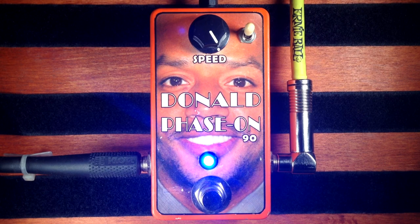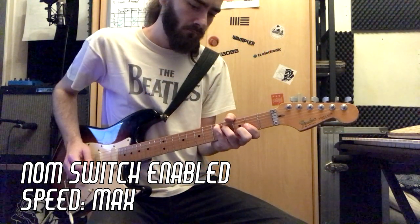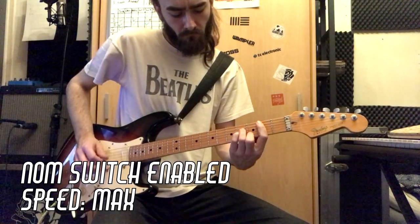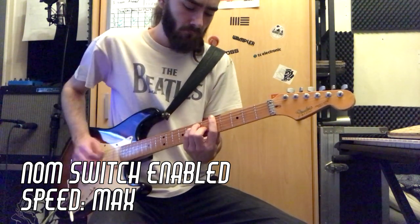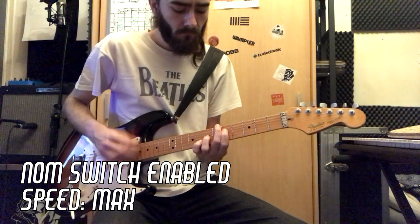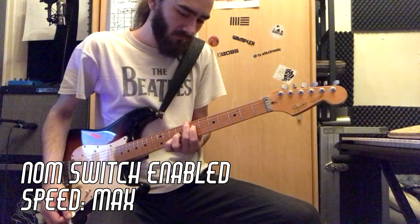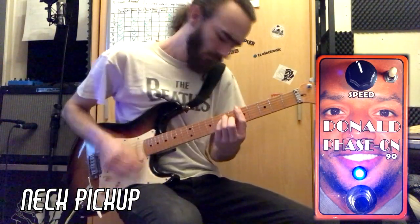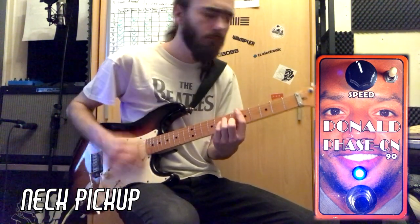And now to top it off with max speed and the feedback switch enabled.